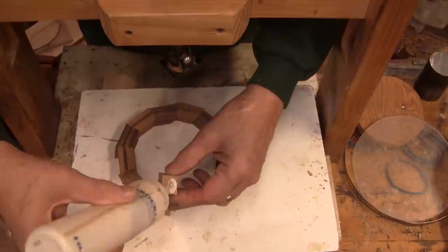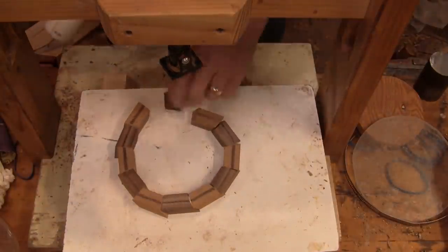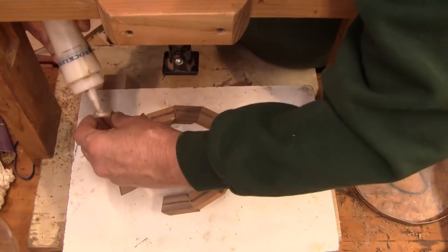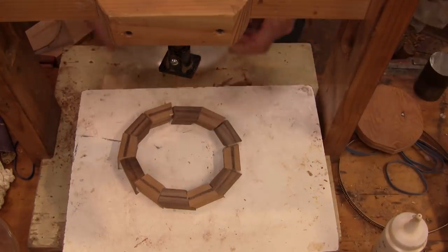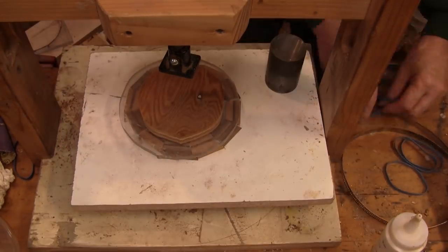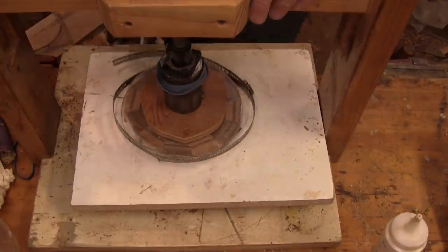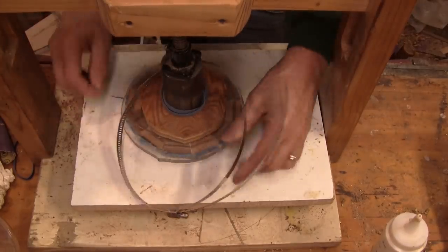I'm going to go ahead and glue them. This is how I glued all the rings together, and without that piece of plexiglass holding them down they would have just all slipped up and been way out of alignment. Even though this process went pretty well, I wasn't going to know for sure how good of joints I had until I glued them all together and got it on the lathe. So make sure you stick around and see.